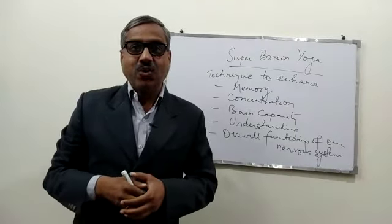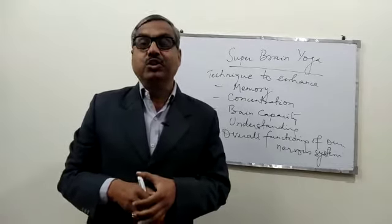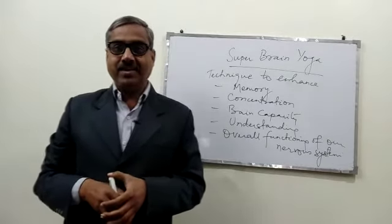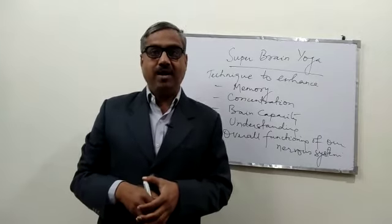Hello friends, this is Arun Kamaa Singh and in this video we are going to talk about Super Brain Yoga. Yes, you have heard it right — Super Brain Yoga.